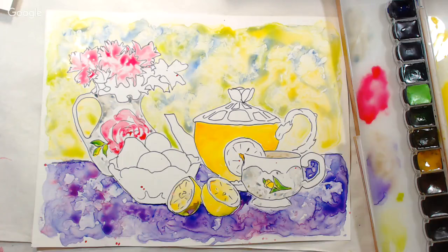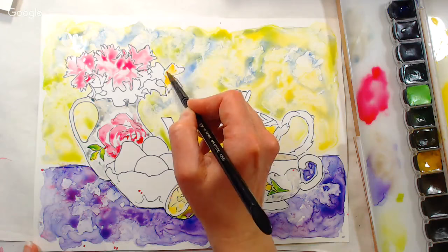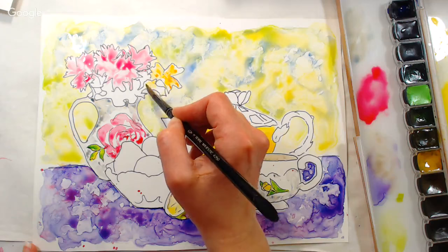I'm going to use this warmer yellow — it's kind of like a gamboge. The actual pigment number is PY65. You can see I had a splatter of red and as I went over it, it just mixed right in. It's kind of like you're painting on the surface of your palette.